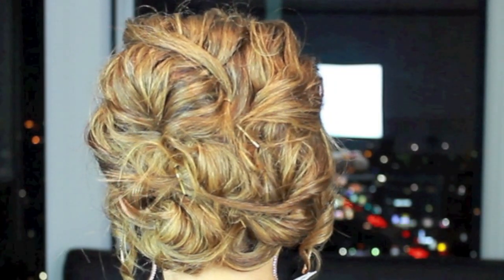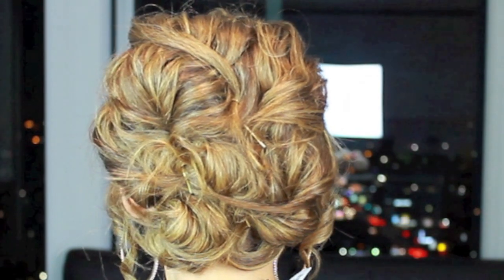Hey girls! Today I'm going to show you an updo that I created just in time for Valentine's Day. This is an easy updo that you won't need an extra set of hands for or an extra pair of eyes on the back of your head in order to do. So let's get started.